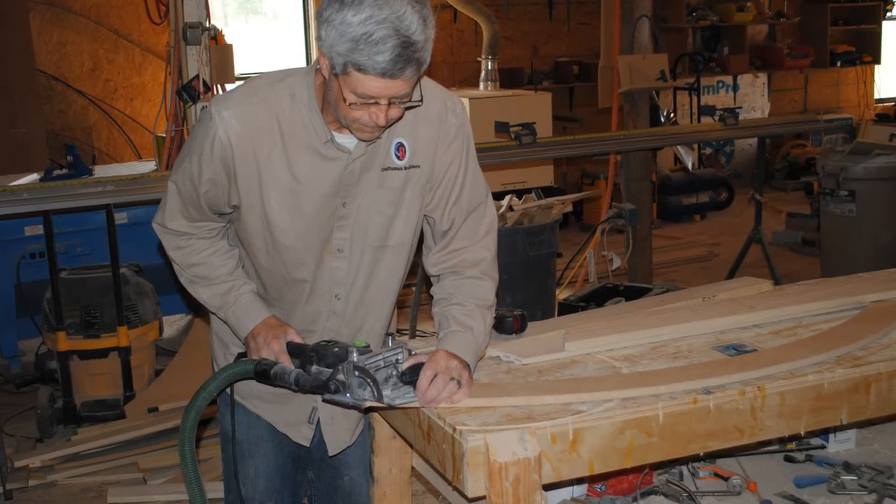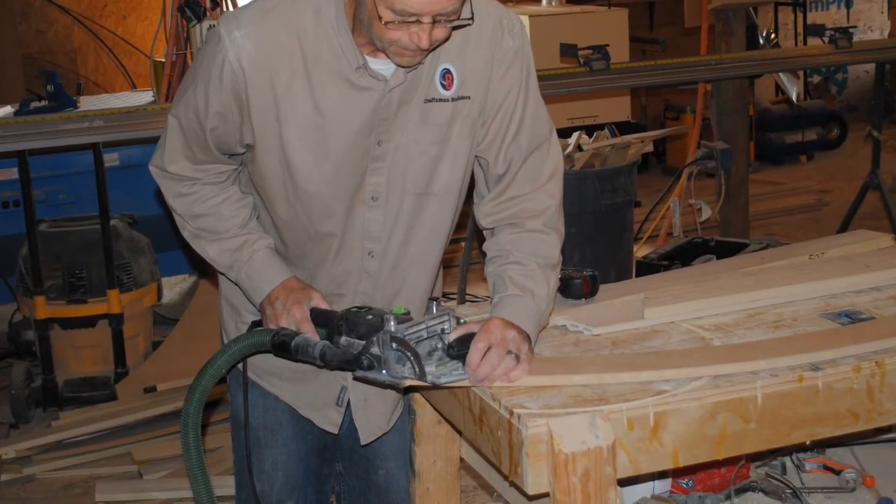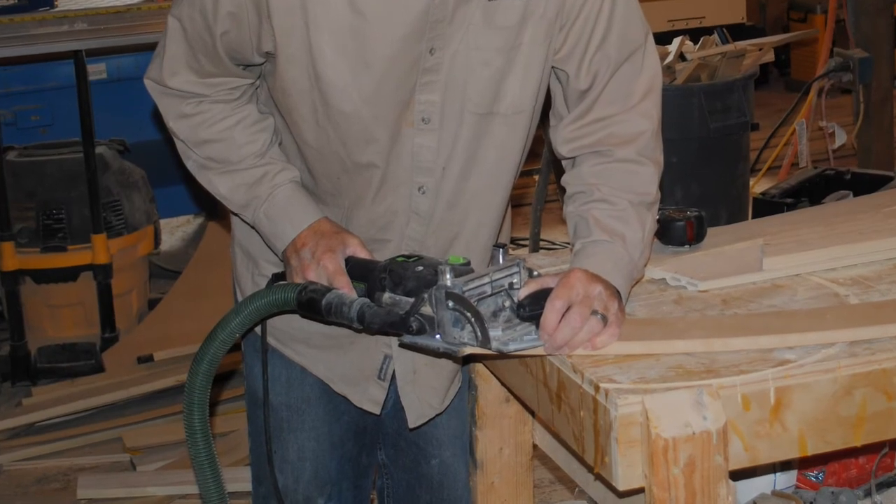I plan to use dominoes in my joints when I actually assemble the trim on the job site, so I went ahead and made the cuts for the dominoes while I had the trim in the shop.